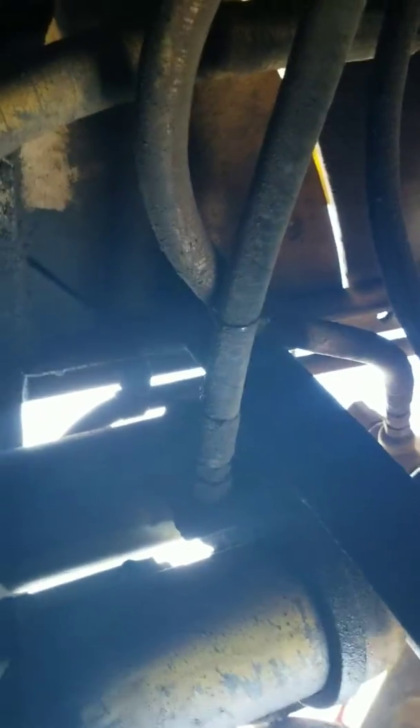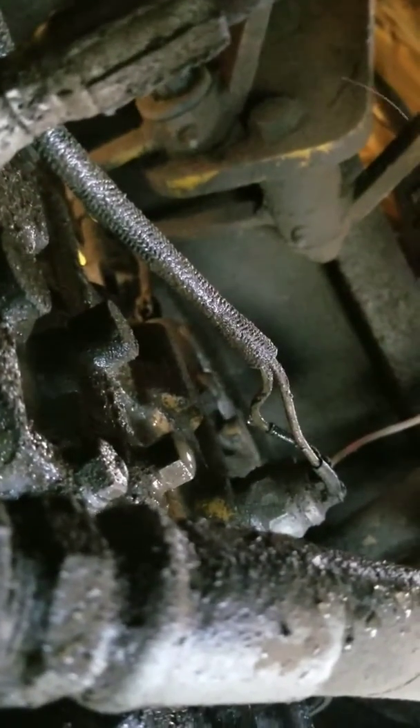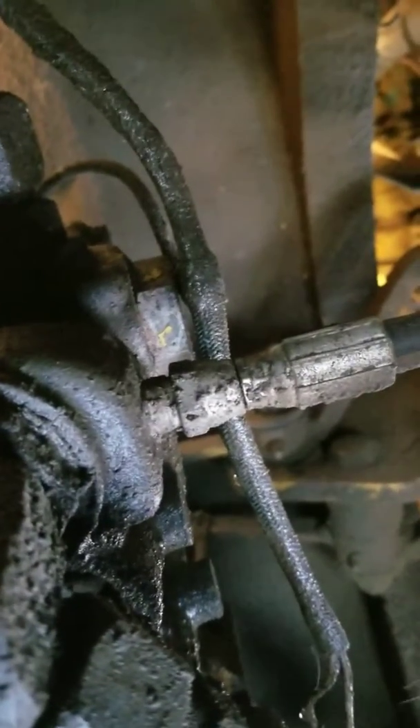Here is the transmission control valve block. I have my pressure gauge hooked up here. The oil line from the filters — where the oil goes first from the pump — comes over and goes in right there. Don't confuse that port with the other one; that other one is your lube oil pressure. This port is your transmission clutch pressure.